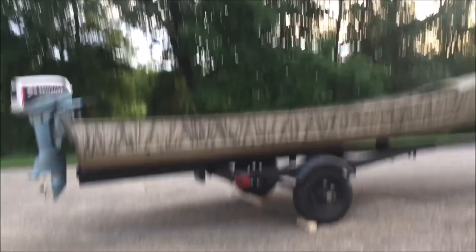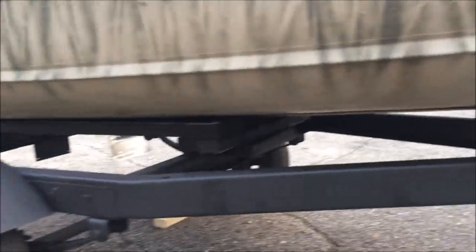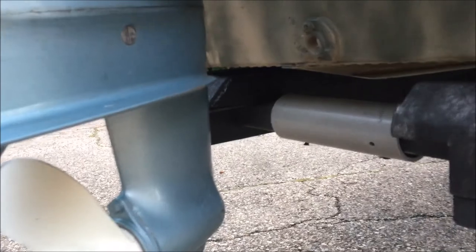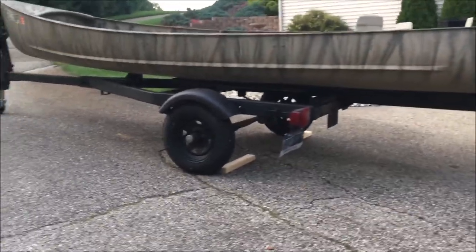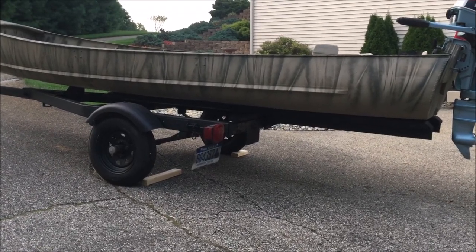This is what it looks like with the bunks complete on the trailer, with the keel rollers set in the right position. At the back you can see the little PVC piece I described earlier. For those who watched my video on raising the transom two inches, you can see that the anti-cavitation plate is about the same height as the bottom of the boat. Total cost was about thirty dollars, it took about three hours because I didn't have a really good plan and had to rework a little, but in the end it looks like it'll do the job. Have a good day.